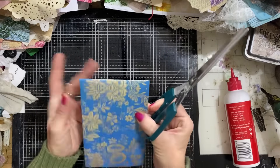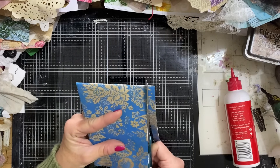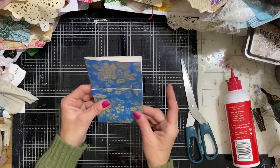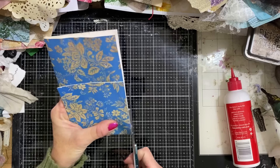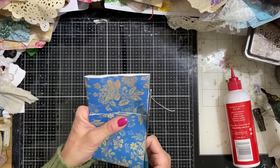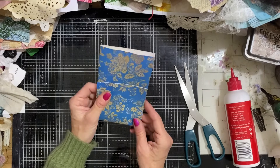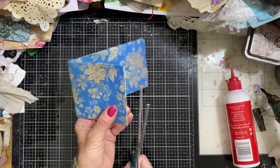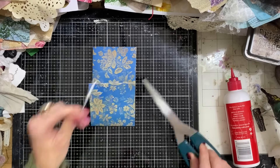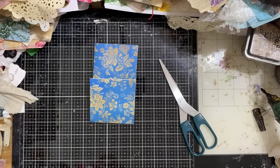I'm going to trim down on the side - this is where you may want a paper trimmer. Just taking a sliver off the side, because last time they were a little bit too wide, but you can vary them to suit yourself. Some wide ones and some narrower ones is nice. My paper's a little soggy still because I've only just coffee dyed it, so it's not cutting brilliantly. That's why I'm making an exceptionally bad job of cutting it.